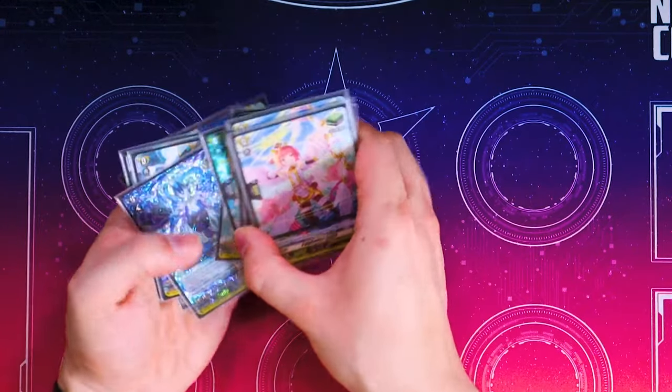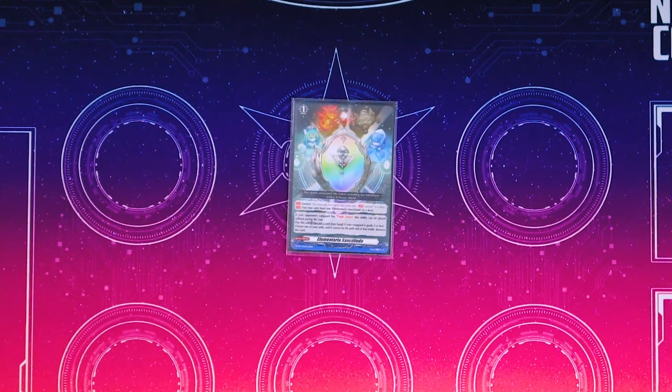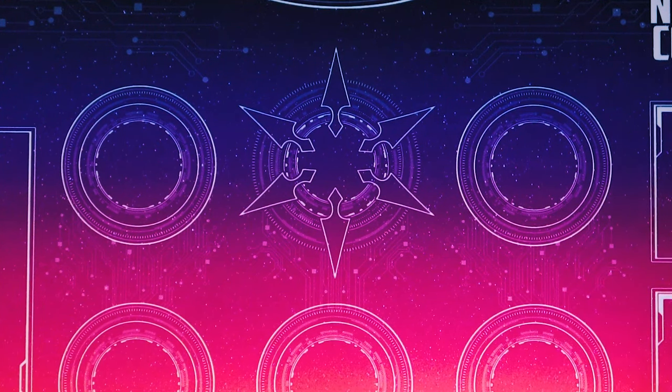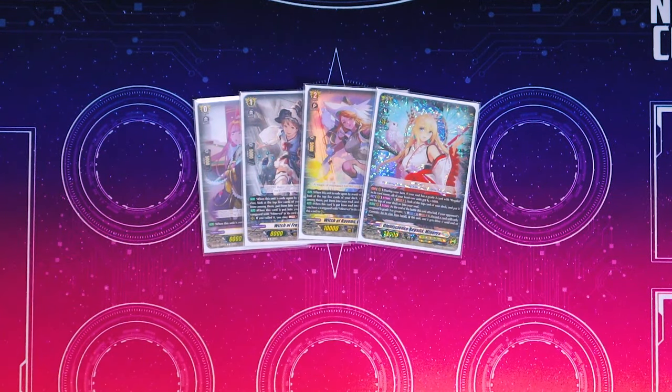Lastly, getting into our order cards — our last card is Elementaria Sanctitude, which is basically our fourth PG. And that's pretty much it. Thank you guys for watching the deck profile. We have some games of this deck up already, so be sure to check that out. Like, comment, subscribe, and I'll see you all in the next one. Bye.